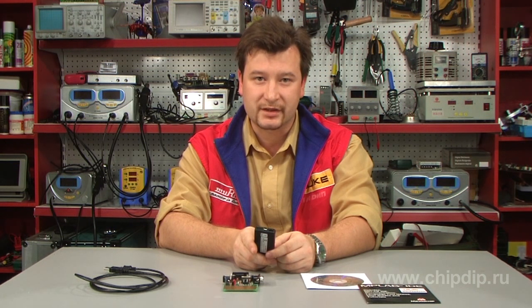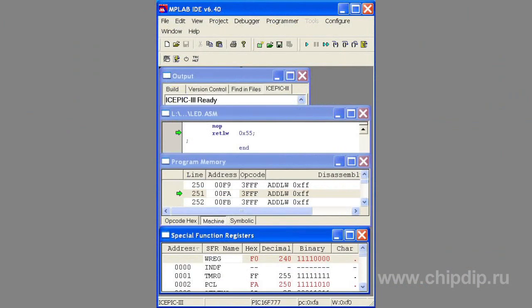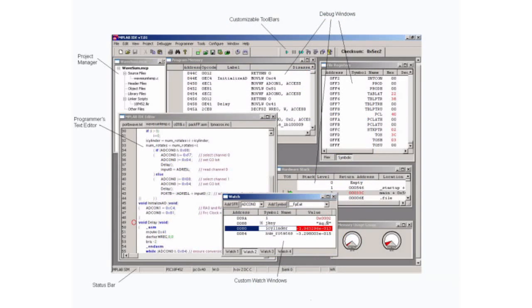PICkit2 programmer can work as a debugger in the MPLAB IDE development environment. It enables you to study a program and then make it carry out commands one by one. You can set breakpoints for the microcontroller, as well as look through and edit special registers and RAM of the computer you are working at.